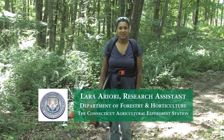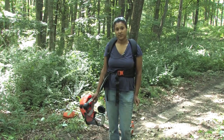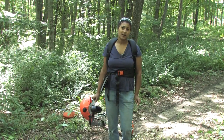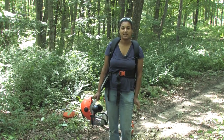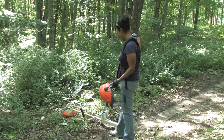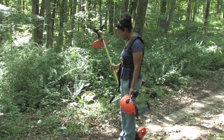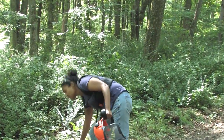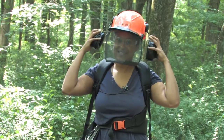The first thing we want to do when treating a Japanese barberry infestation is cut down larger stems using a brush saw. Cutting it down first makes it easier for subsequent treatments such as using a propane torch or herbicide. Here's my brush saw, and we have a special blade that we found to be the most effective. But before I turn it on, I want to put on some face and eye protection — that's the most important step.